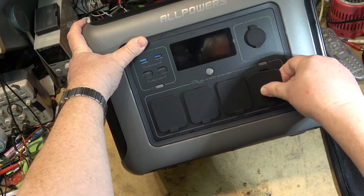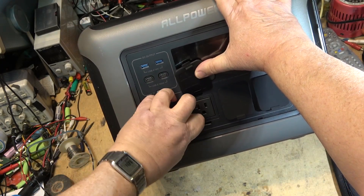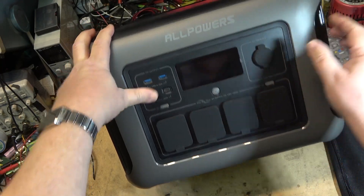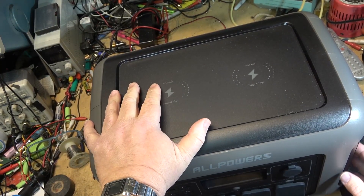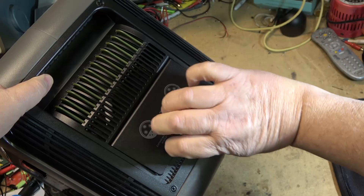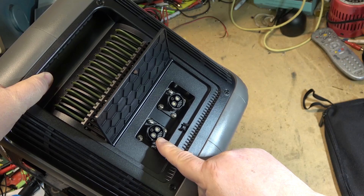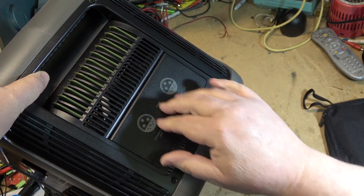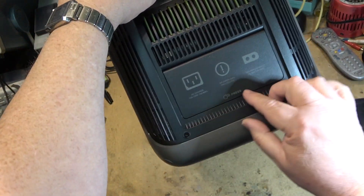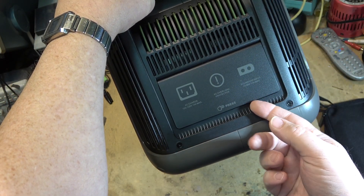You've got four standard 120-volt outlets, two USB-C, two USB-A, a 12-volt 10-amp port, and two wireless charge ports. On the side you can connect expanded batteries — port one and port two — so you can actually connect two additional batteries for longer run time. On the other side we've got our 120-volt and solar input, and it will also do charging from a car.